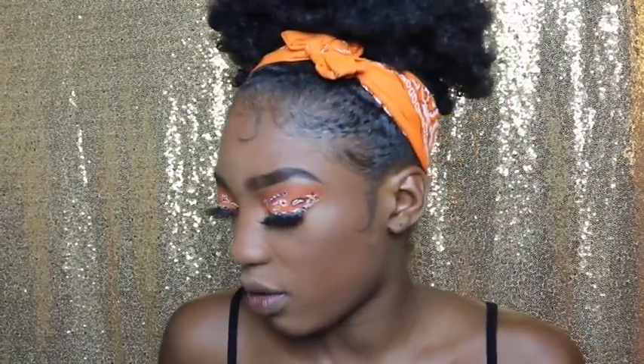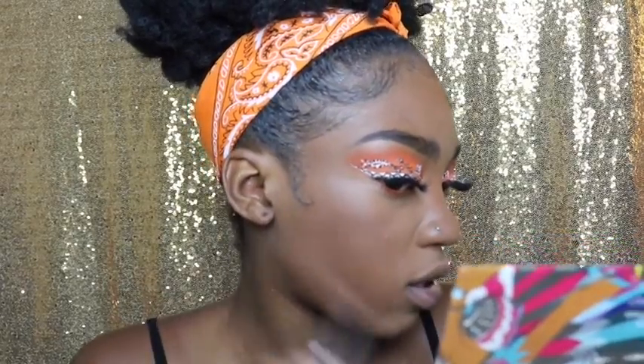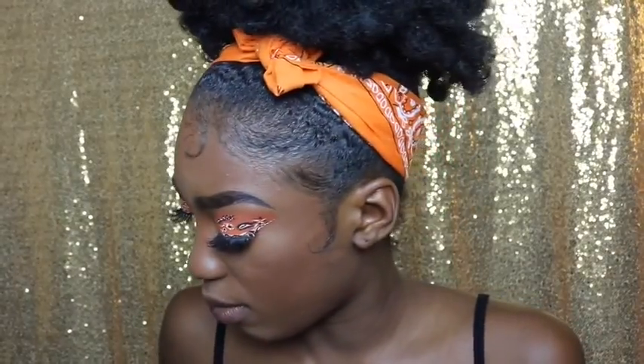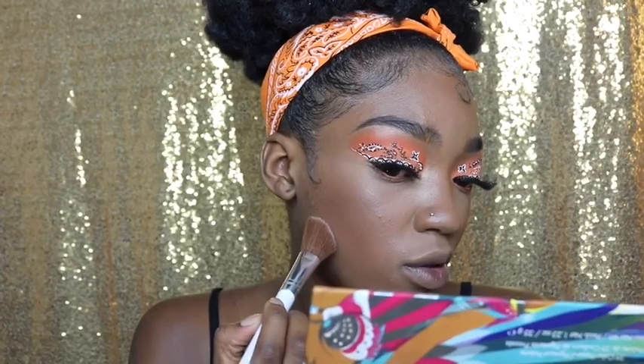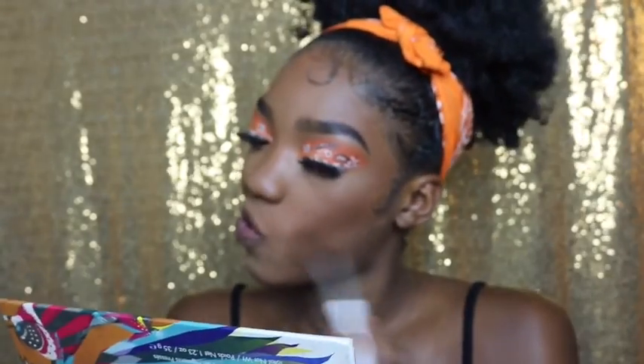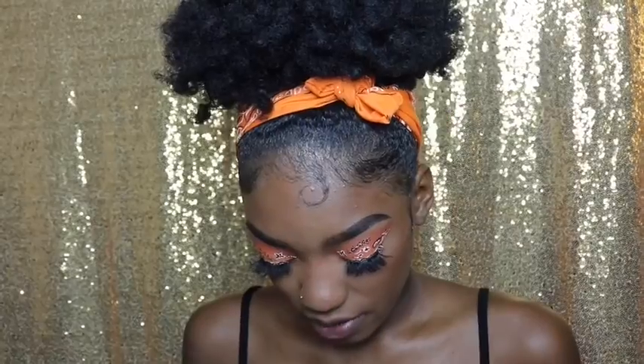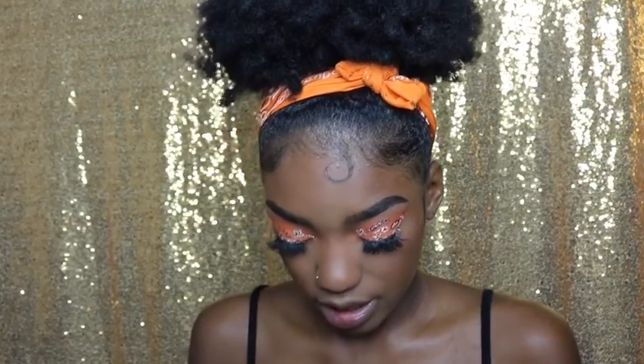Now that that's done, I like to go over my powder foundation with more translucent powder. I actually have another powder I really like but the compact recently broke, so I'm saving it until I get a new one — it's literally my favorite. I still look a little pale so we'll figure that out. I'm feeling some blush today so we're going to do a little bit of blush — my MAC Patrick Star blush in Take Me Home.